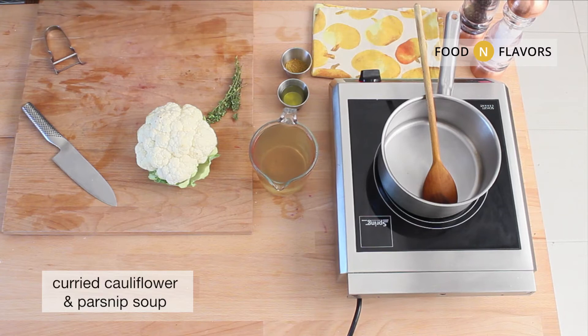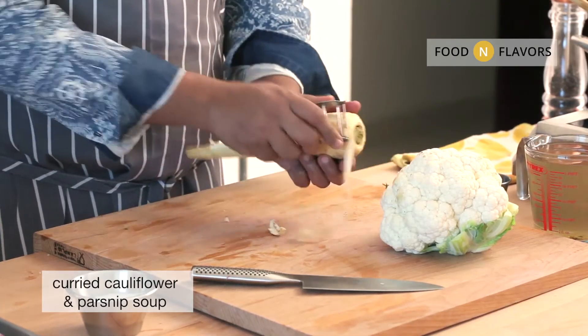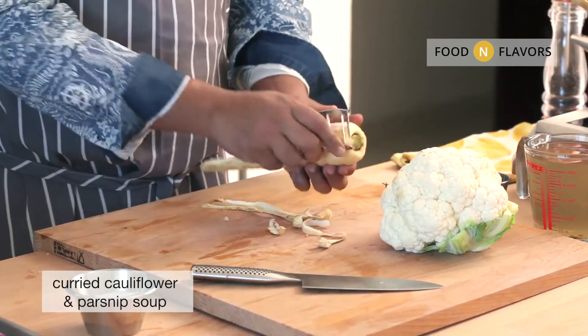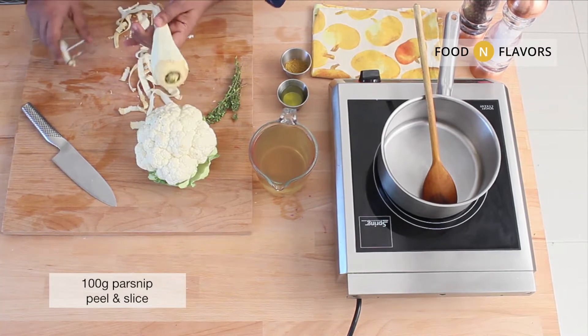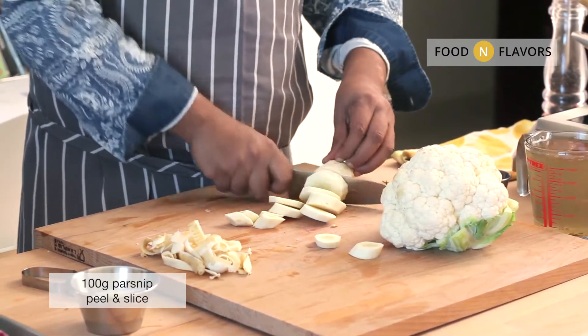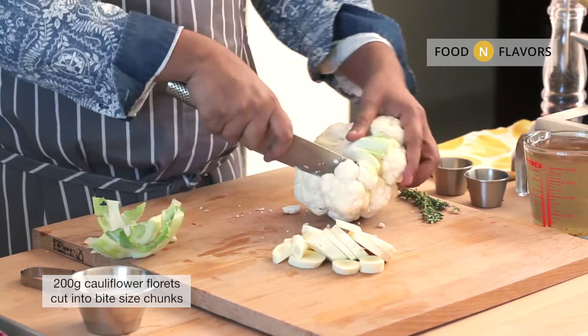Welcome to Food and Flavors. Today we'll be doing a curried cauliflower and parsnip soup, for which we will start off peeling the parsnips and cutting them into thick slices. Cut the cauliflower into bite-size chunks.